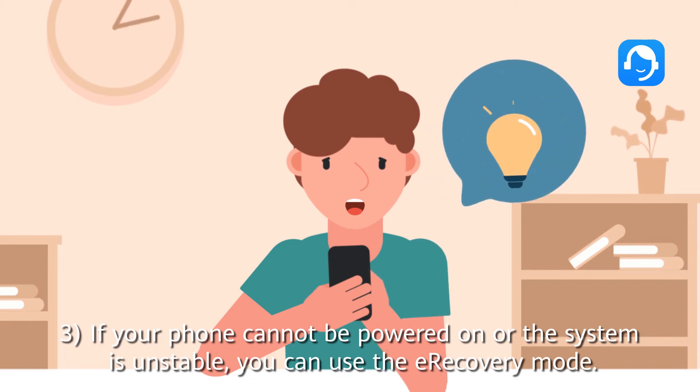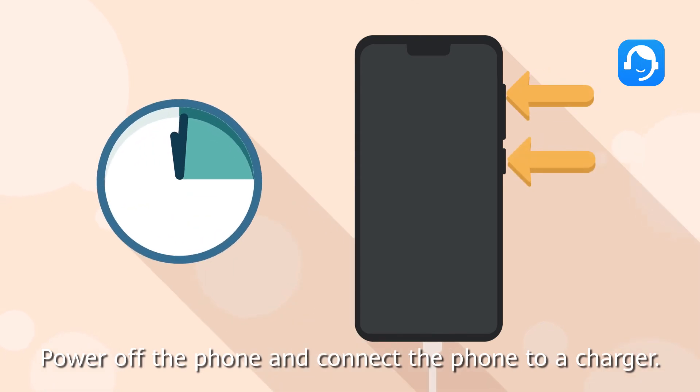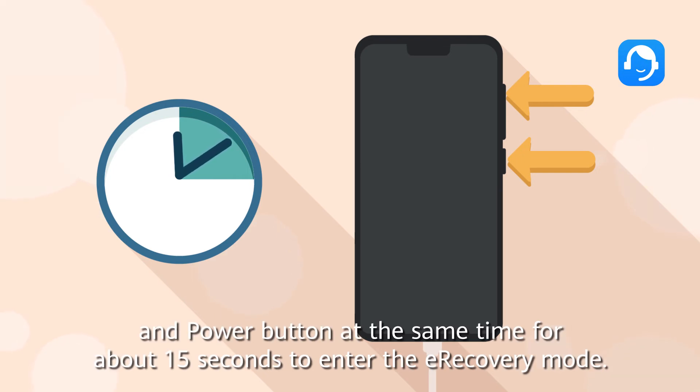Third, if your phone cannot be powered on or the system is unstable, you can use the e-recovery mode. Power off the phone and connect it to a charger, then press and hold the volume up button and power button at the same time for about 15 seconds to enter e-recovery mode.